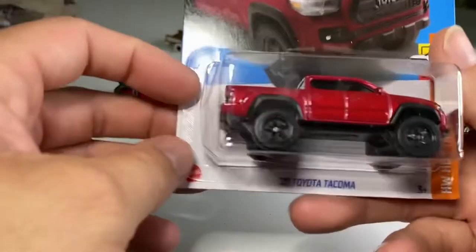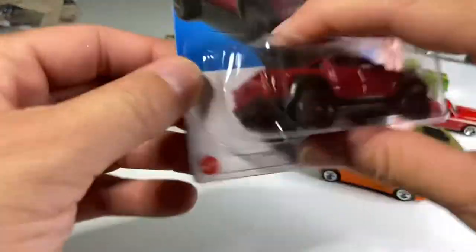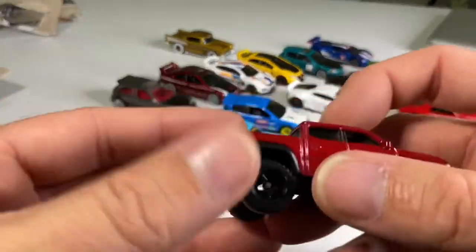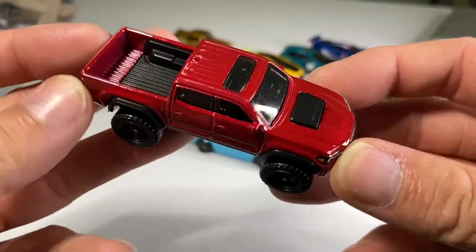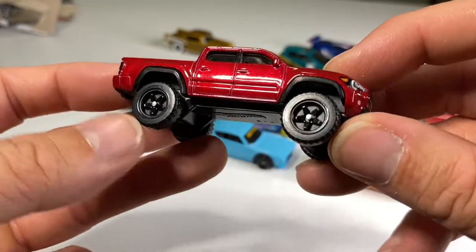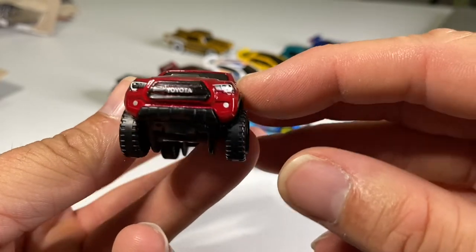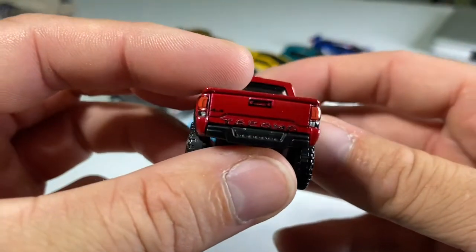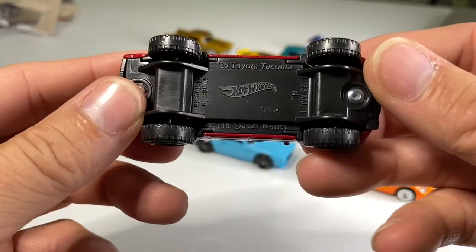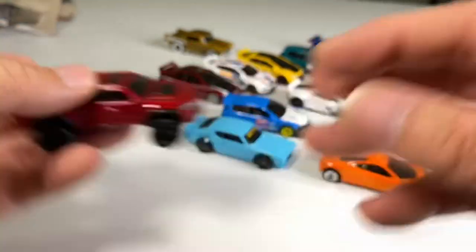Next one up: we got us a 2020 Toyota Tacoma. Very cool — I'm sure this is a highly sought-after car. I love Toyotas; right now they're super popular and I can see why. This model has side view mirrors, great big off-road tires, off-road five spokes, and headlights and grille work that look amazing. It's even got some tail lights and more details in the back. Really nice casting — I love that one.